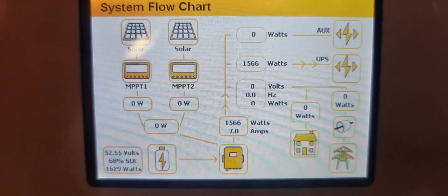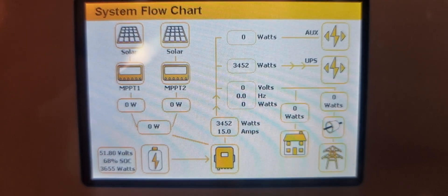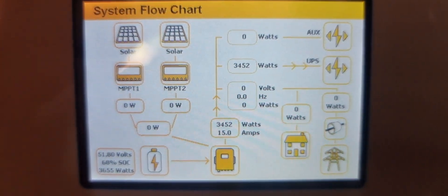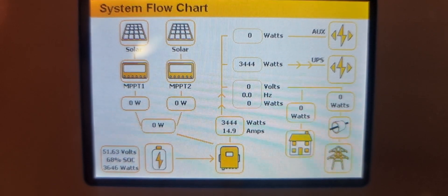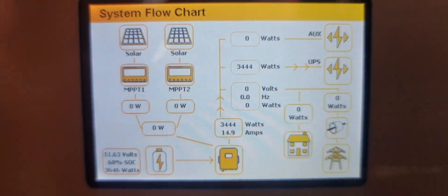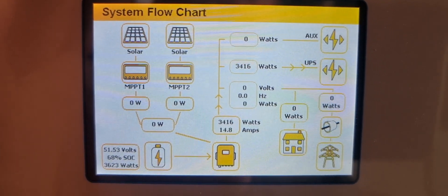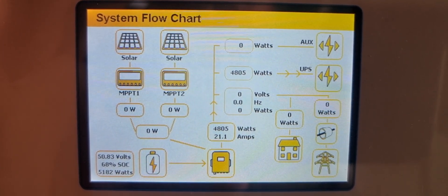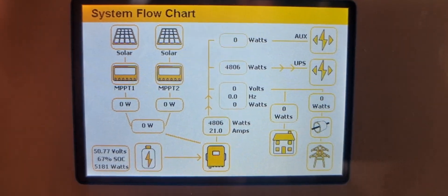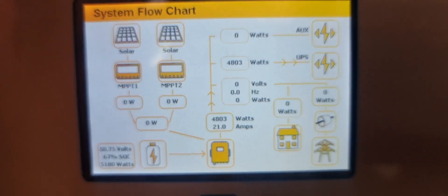We had a client whose system kept cutting out when they put load on, so we're doing a test here. He's put some load on and you'll see it goes up to about three and a half, then everything cuts out. He puts extra load on and then it cuts out — you see everything zeros out. That basically does a lock up and the alarm light comes on.